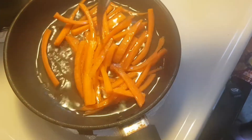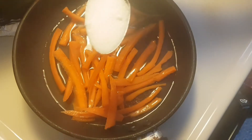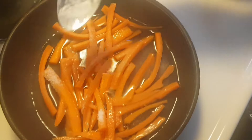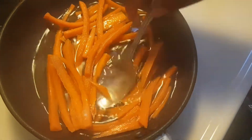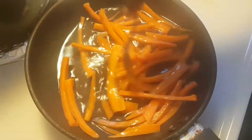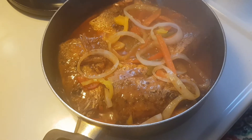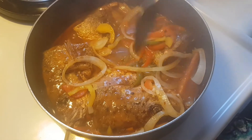We're gonna use maybe a tablespoon of white sugar, just to take some of the vinegar taste out — so it's not too much like vinegar. We're gonna allow this to sit a little, and then in the meantime we're doing the brown stew fish.